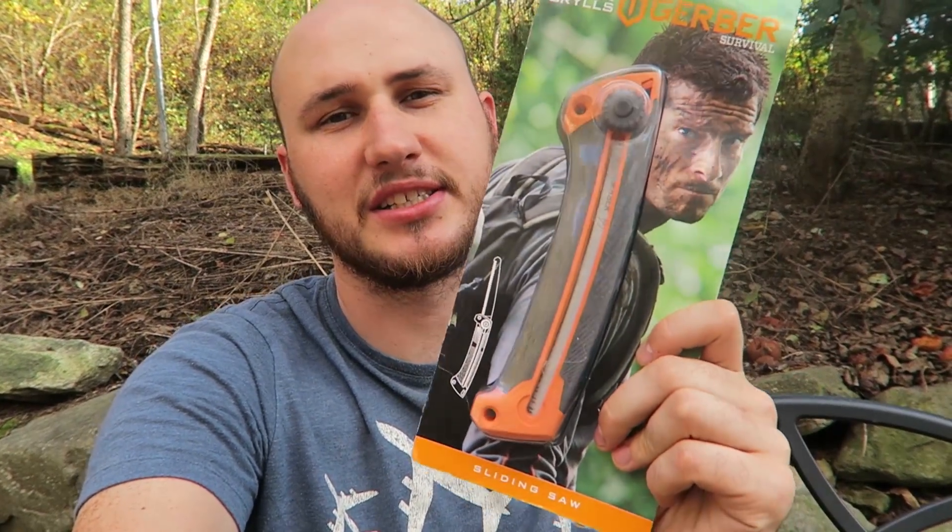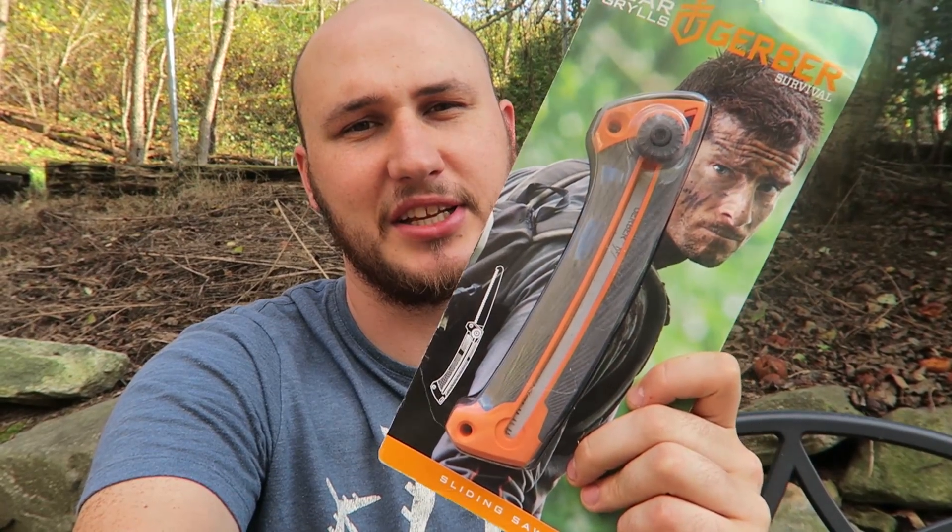What's up guys, for today's video we're going to put to the test the Bear Grylls Sliding Saw. Let's see what this thing is all about.